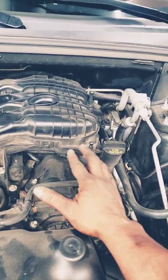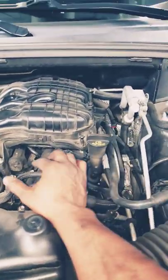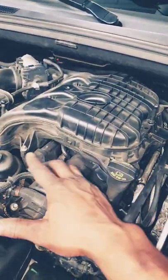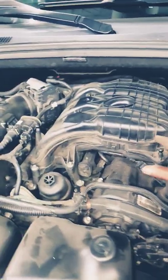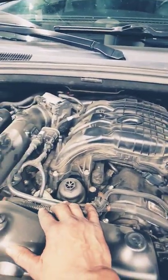Yes, I do not hear the ticking noise from this side. If I had to guess, it's only the other side — bank two. I can sense and hear the ticking coming from bank two. That brings up the question that's always asked: should you just do them all? Yes, you probably should if you're over 100,000 miles.